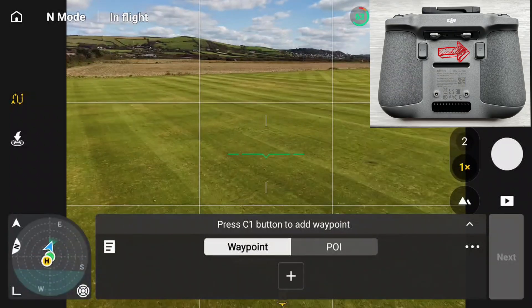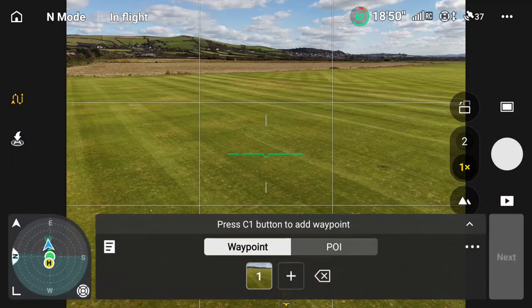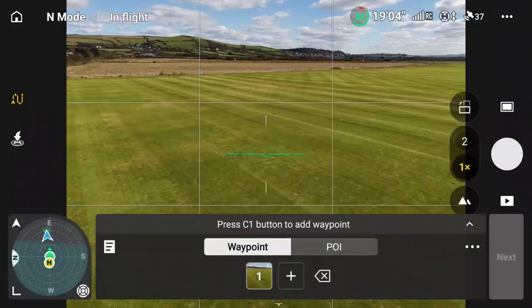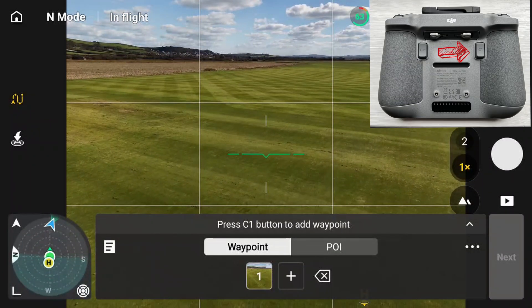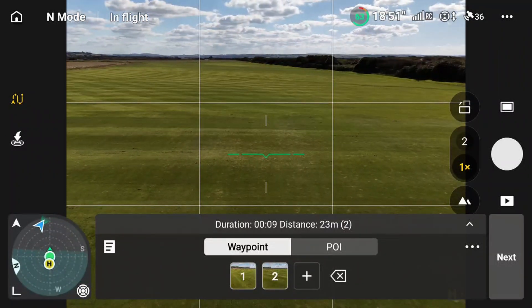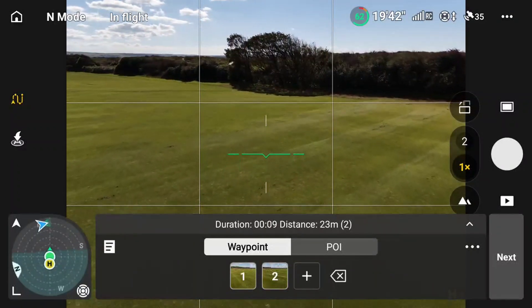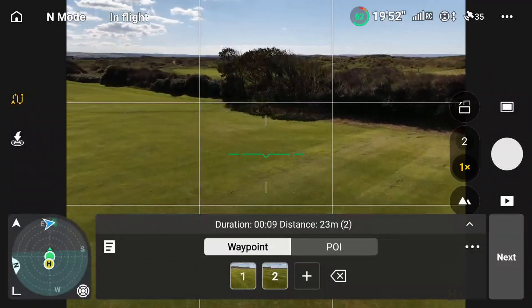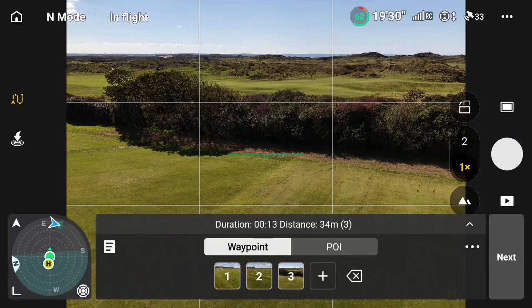I'm going to press the C1 button and put the first waypoint down. I'm then going to fly the drone a little bit further and to the left and put the second waypoint down. Then I'm going to fly the drone up over here and lift it up a touch so it's looking over the golf course, and press the third waypoint.